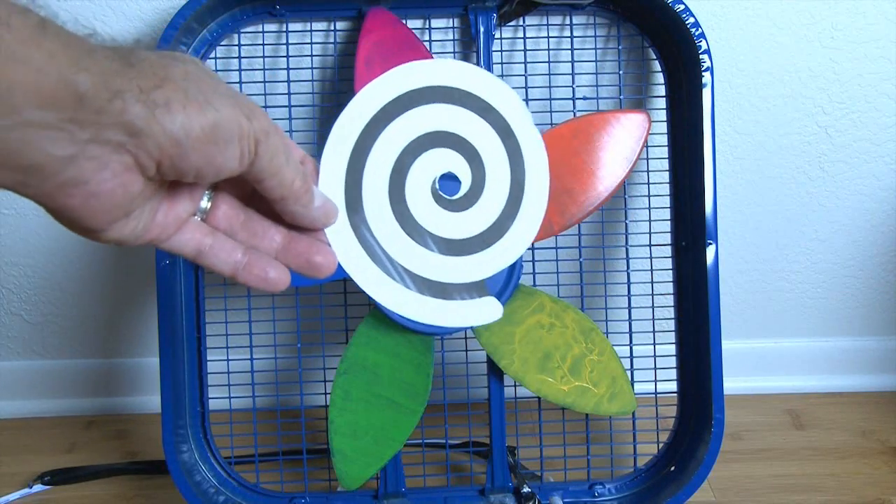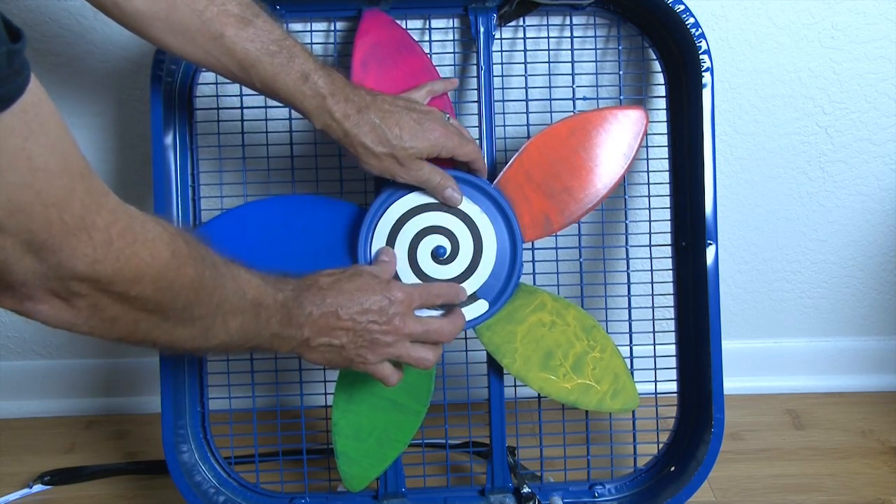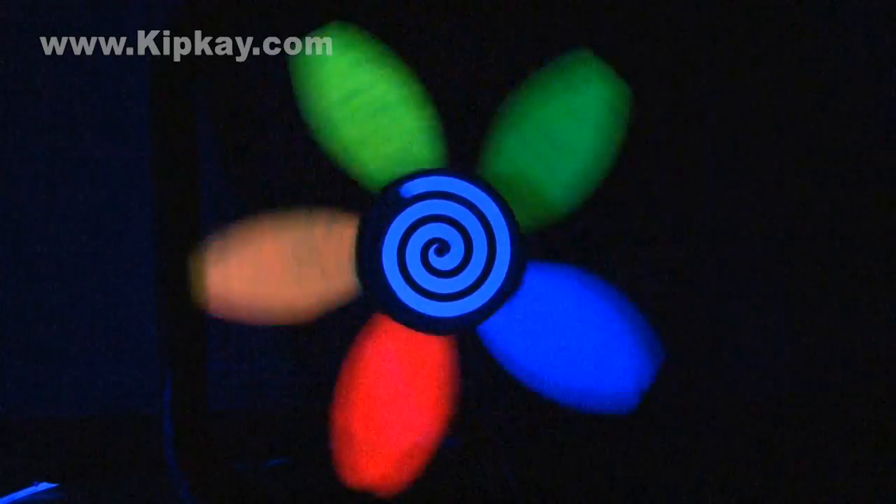I decided to try something else. So I printed out a small image of a spiral, then attached that to the center of the blades. Now we have a double crazy effect. Pretty cool.